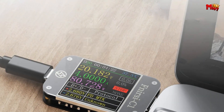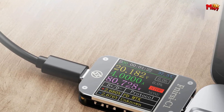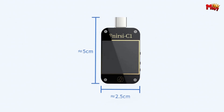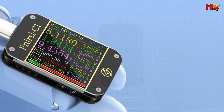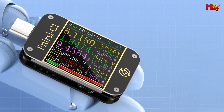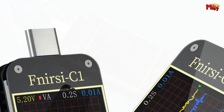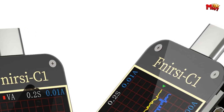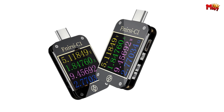When it comes to cable testing, the C1 shines with PD eMarker cable measurement capabilities. It reads eMarker data effortlessly and supports fast charging functions, making it versatile for both testing and accelerating charging speeds. Built for durability and performance, the C1 features dual Type-C interfaces capable of handling up to 6.5A high current tests, with stability and improved performance ensuring reliable long-term operation.